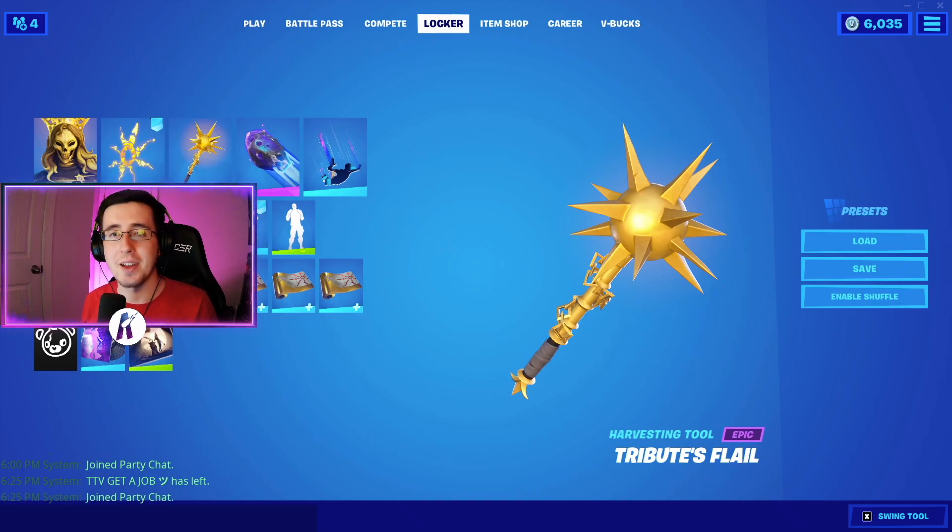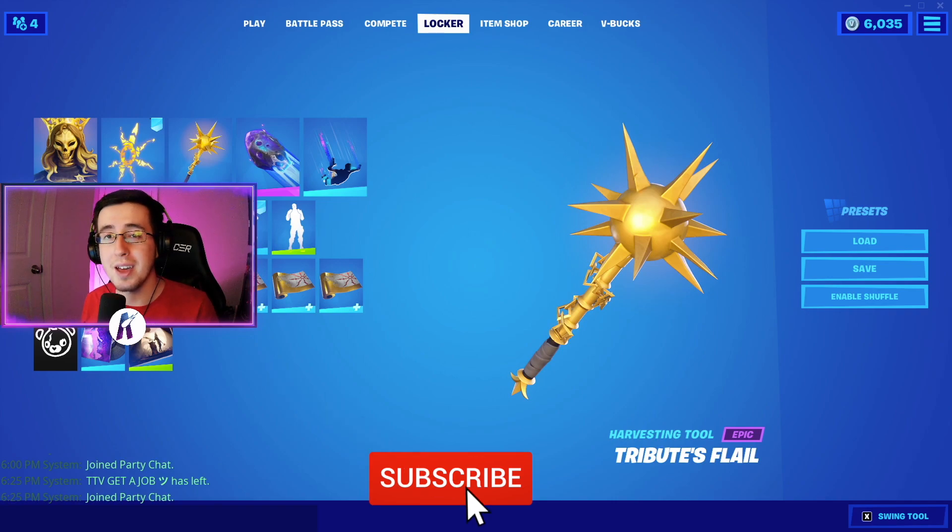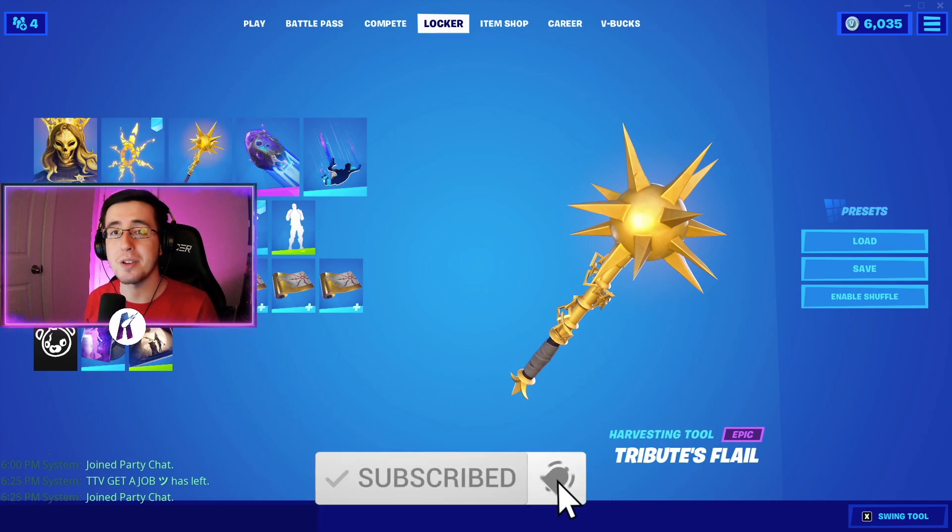Yo, what's going on everybody? Welcome back to yet another video. What I got for you guys today is the best comments for the brand new Tributes Flail Pickaxe. As always, make sure to hit that like button down below, subscribe to the channel if you're new, and enjoy the video.